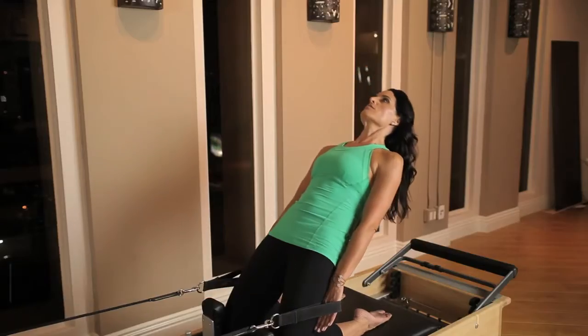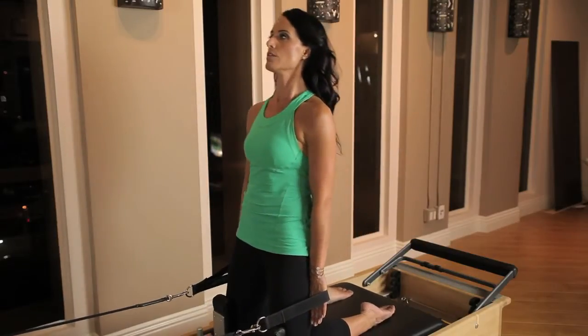Hi, I'm Julia Casca and these are exercises for tight hip flexors on the Pilates Reformer. It's important to keep limber hips in order to have the reciprocal muscles, the glutes, fire properly.